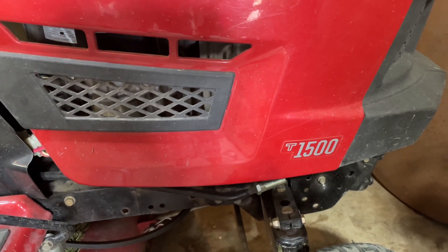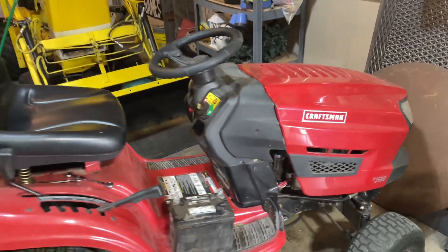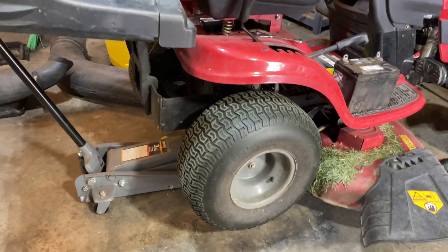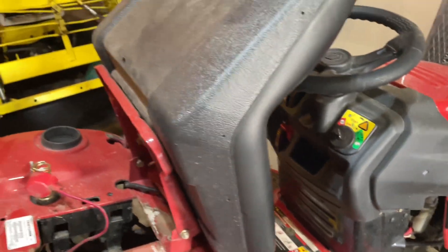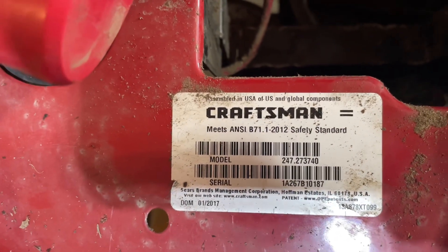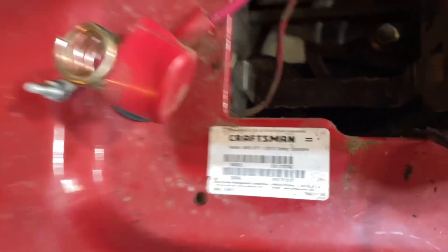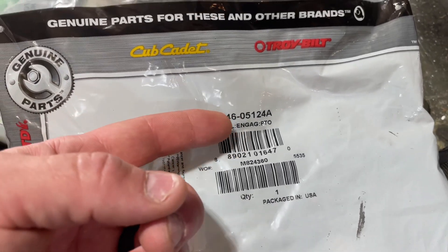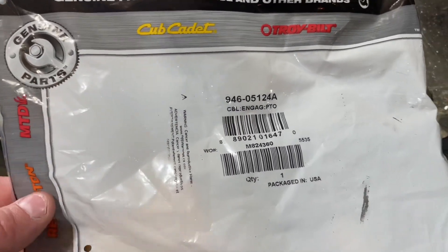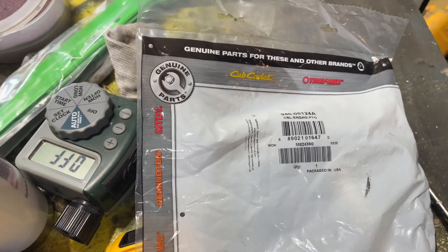Like I said, this is a Craftsman T1500. You can tell it's just a normal lawn tractor model, not a garden tractor. There's the model number and serial number for you. Here's the part we're going to be putting in — the engagement PTO cable. Happened to order this from Partstree.com, got it in about a week.